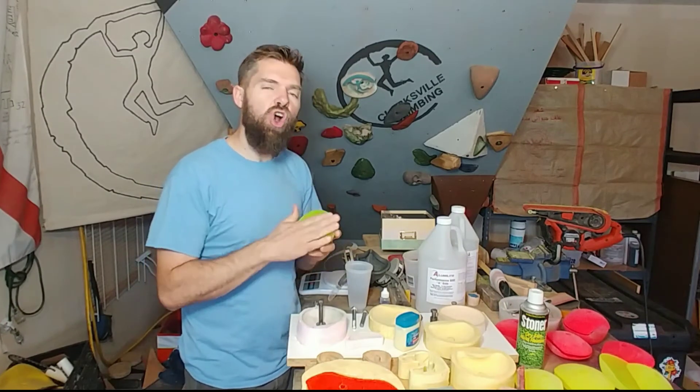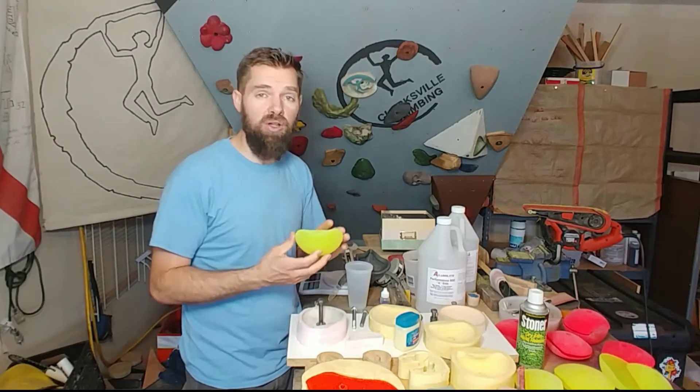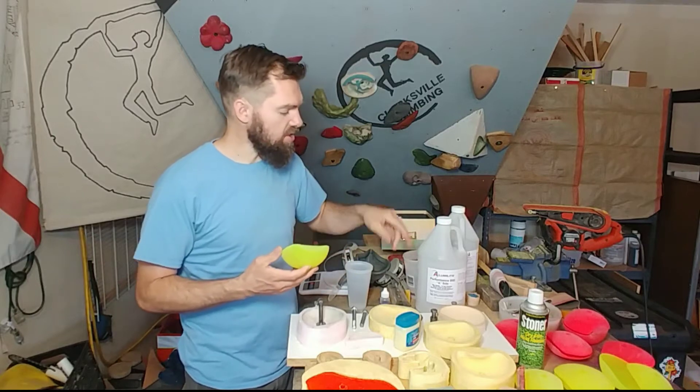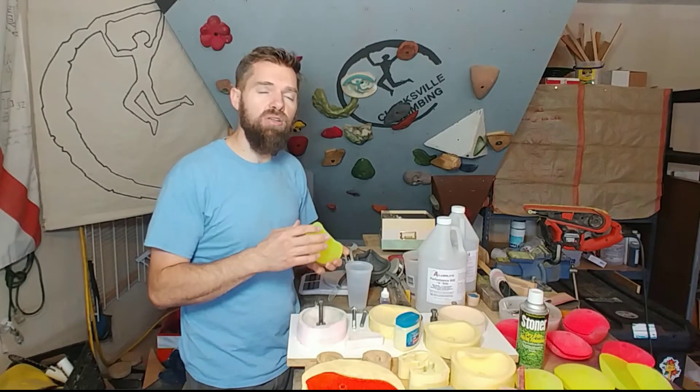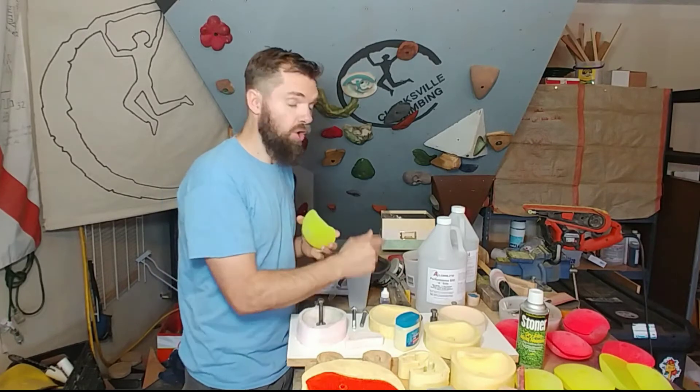It is so hard that I believe it's going to get to that point where it starts to get brittle. So I think that this is right on the cusp of where the hardness rating is that you want to go. I don't think you want to get any harder than this stuff.